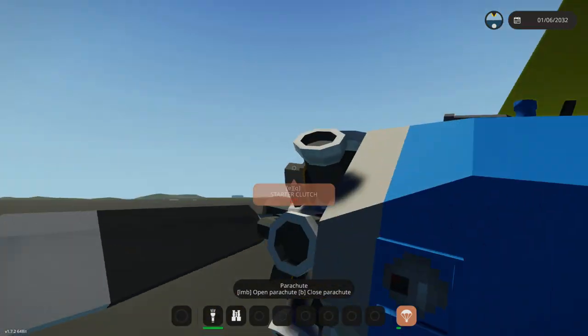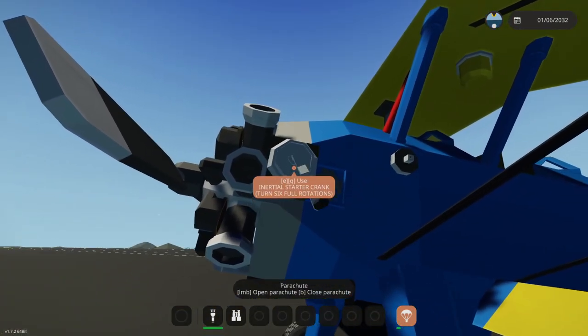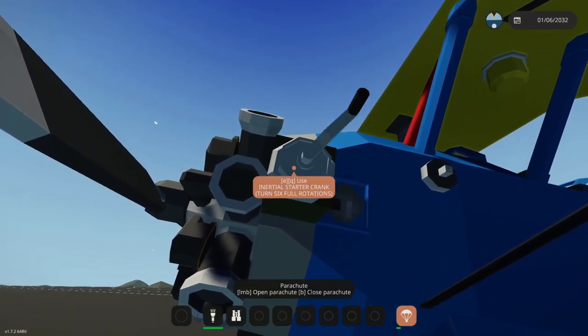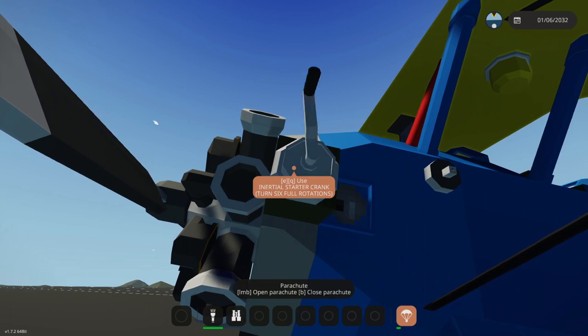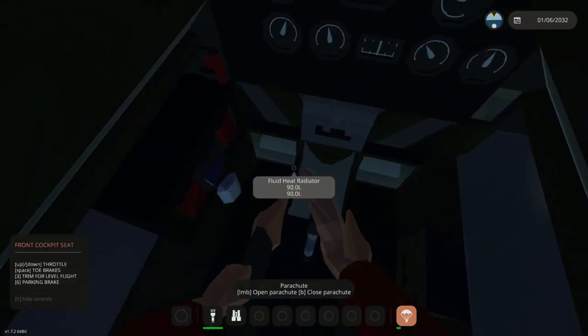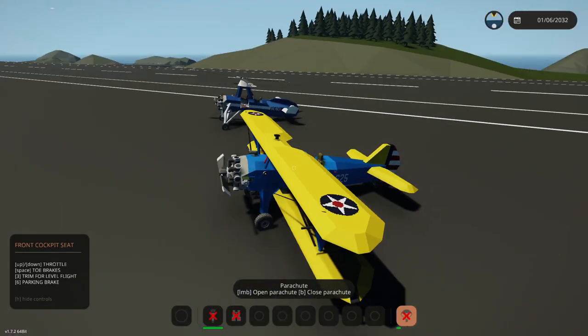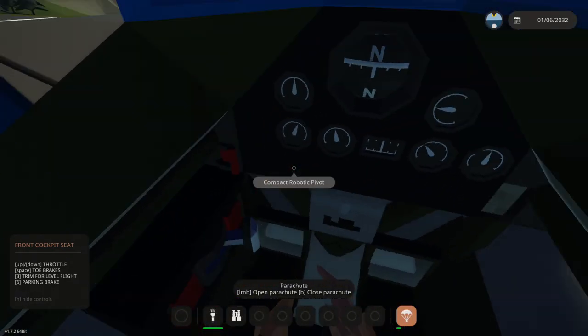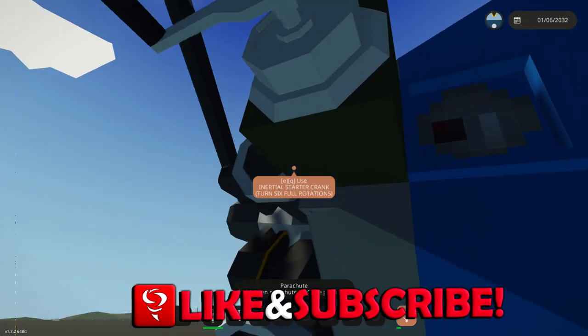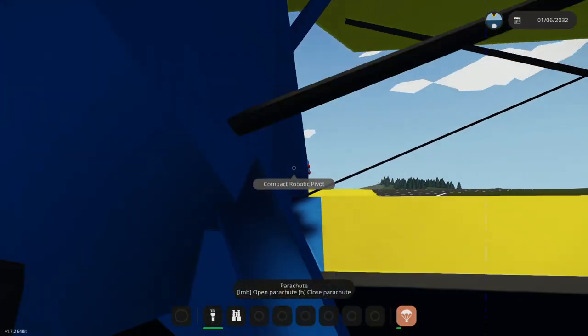Yes, you do actually hand crank it — that's insane. Here we go. Three... four... five... six... seven... eight... okay, there we go. Now get inside and do this. And the magnetos? I don't know how you do this. Oh, I see — there is a starter clutch right here.